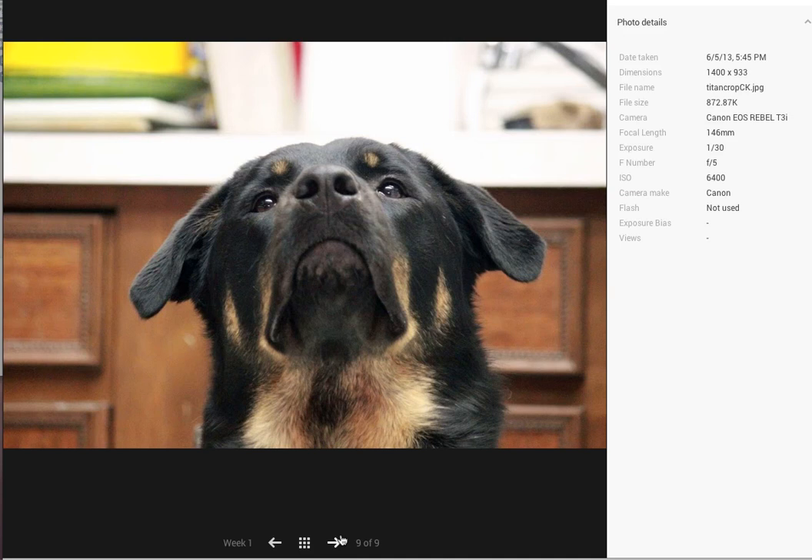Really cute shot too. The fact that your point of view in this shot is just below eye level really gives you a better sense of the personality of the dog.